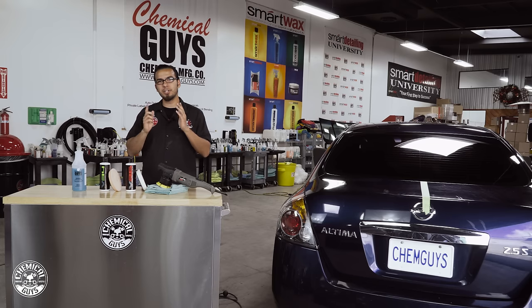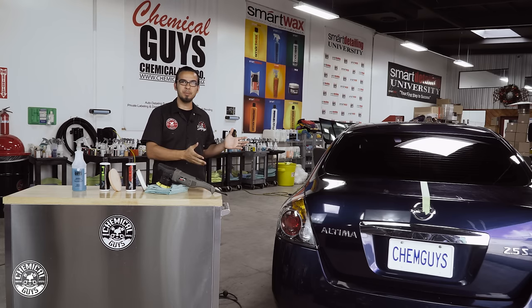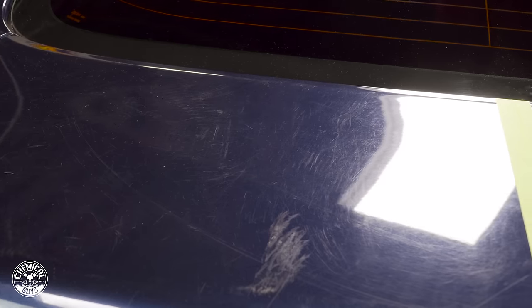What's up guys, welcome back to the Detail Garage, we're glad you could join us. Today we're here with another quick tip on how to polish your car. This Nissan Altima is the perfect canvas to show you guys exactly how to polish and remove scratches and swirls, because if you look at this paintwork it's completely thrashed.